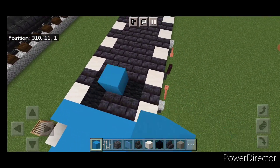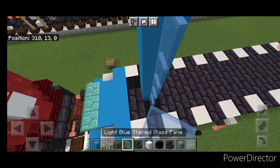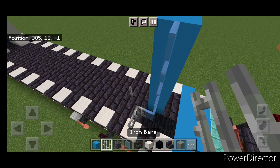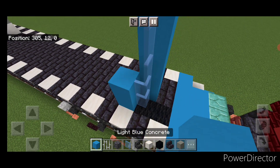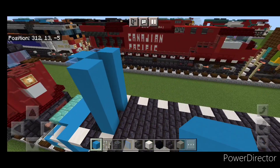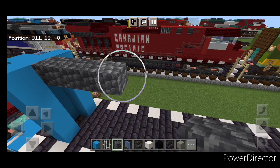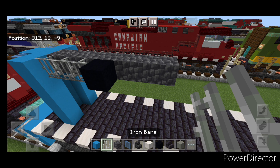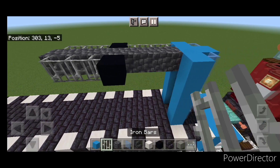Now come to the back. In between the two black wool blocks, do a column of five light blue concrete. Then on the side of it, five light blue stained glass panes, and five on this side. Then in front of the stained glass panes, put a column of five light blue concrete right here, and then five here. Also one in this top middle up here. Then on the top center, do seven cobble deep slate coming forward. Then on the side, three iron bars — same thing over here: three iron bars, a black concrete, and three iron bars.